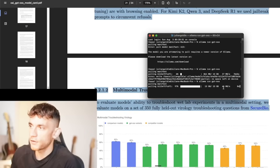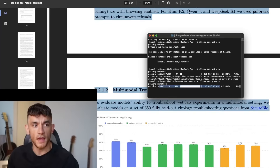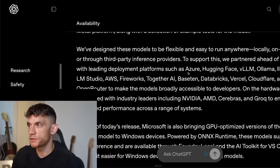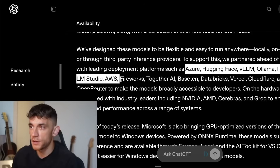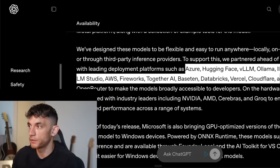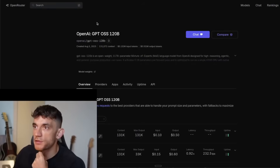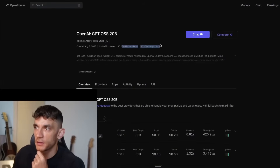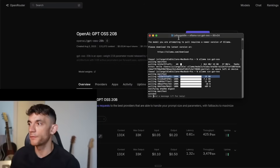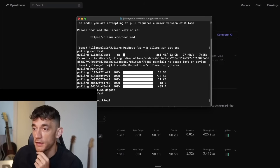We're nearly done downloading. Testing this on M3 Pro — let's see if it can handle running 120b locally. I started it but it was super slow. If you want to use it online for free, you're probably better off using Hugging Face unless you have a very powerful laptop. Also bear in mind I'm streaming at the same time, which doesn't help.